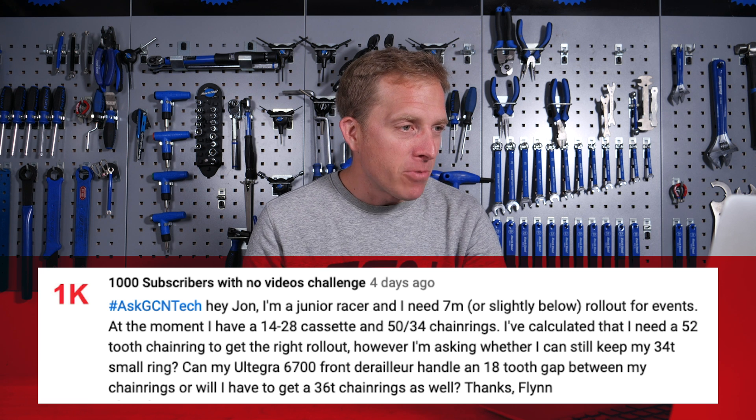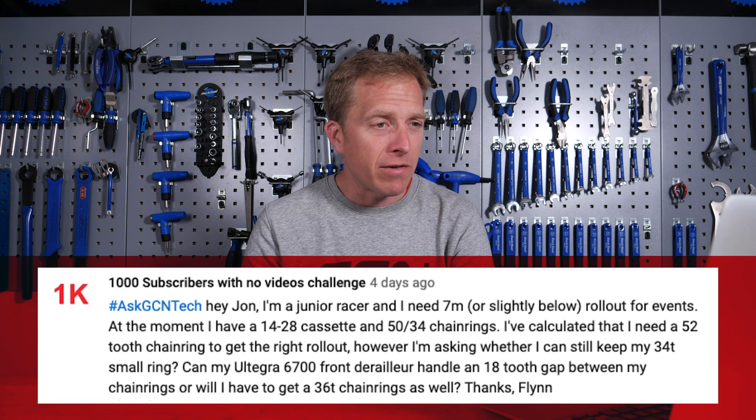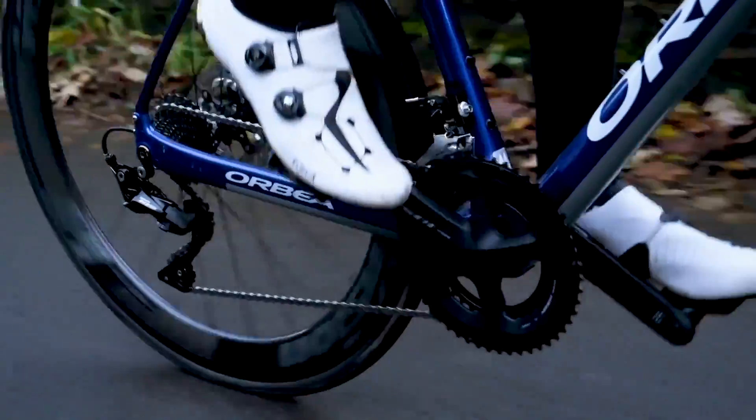Back to the question: at the moment I have a 14-to-28 cassette and 50/34 chainrings. I've calculated that I need a 52-tooth chainring to get the right rollout. However, I'm asking whether I can still keep my 34-tooth small ring — can my Ultegra 6700 front derailleur handle an 18-tooth gap between the chainrings, or will I have to get a 36-tooth chainring as well? A 34-tooth chainring paired with a 52 outer ring — unfortunately your front derailleur is not going to handle that very effectively. Probably three or four of your harder gears in the small ring won't work well — the chain will drag over the front derailleur cage and create a lot of noise, and gear shifting will be terrible. The best thing is to get a 36-tooth chainring as well as a 52. Have a look around though, because you don't necessarily have to go for the exact ones — an aftermarket alternative will serve you just as well.